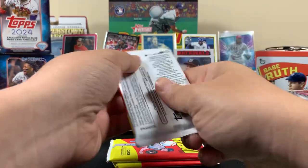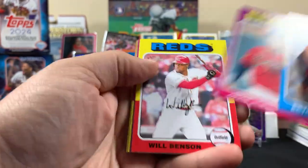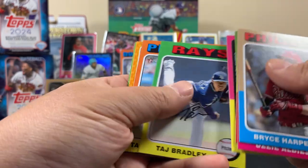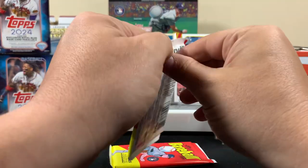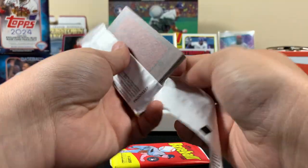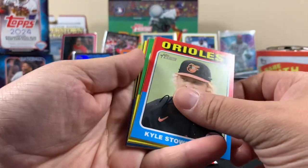Three packs left. So far I'm glad I didn't buy too many of these because I'm not really feeling it. Welcome in cards, New Age Performers Judge. I liked the 74 design — I liked last year's better. I'm not crazy big on Heritage, but it is cool to go back and look at the old card designs.